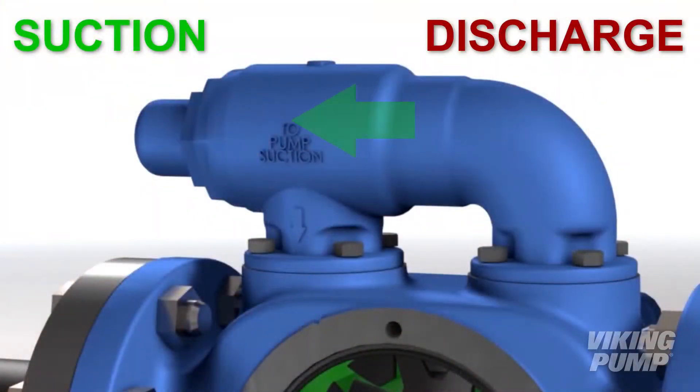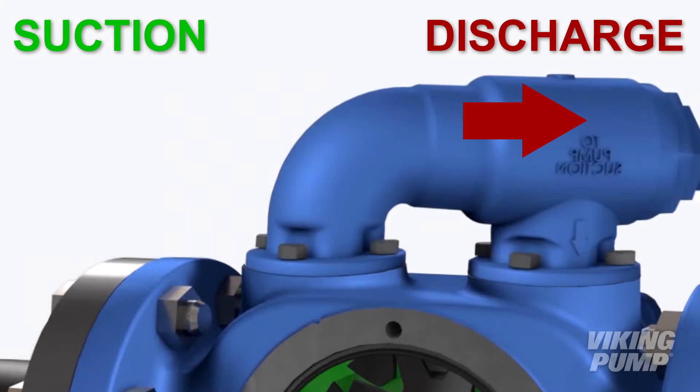The correct orientation is that the adjusting screw cap is pointed off towards the inlet side of the pump, or the suction piping. The incorrect orientation is that the adjusting screw cap is pointed towards the discharge — the outlet, downstream side of that pump.